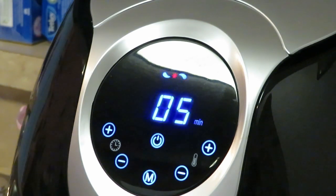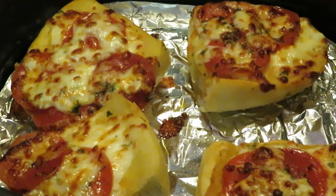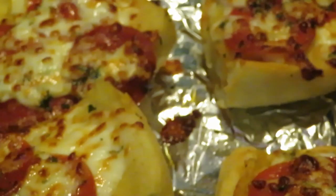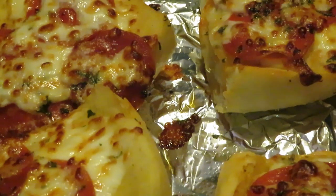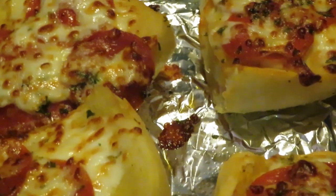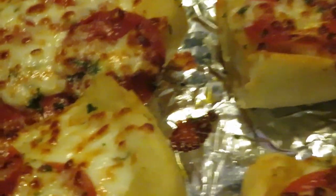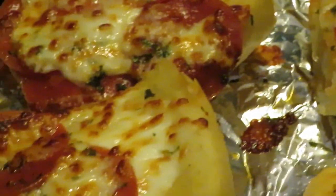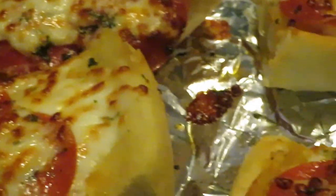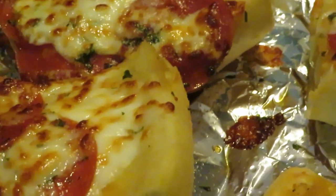Alright guys, the next thing y'all going to see is us pulling them out. Okay guys, we just pulled them out of the air fryer. The girls are ready to eat and I am ready to eat. Oh my goodness, it smells so good — the garlic, the cheese, the pepperoni. Look at this goodness! Like little pizza things, you know — little garlic bread pizzas. Y'all know I'll make up something real quick.